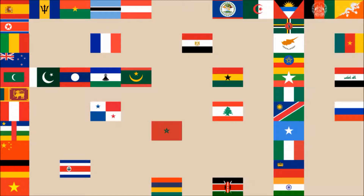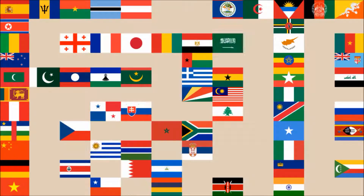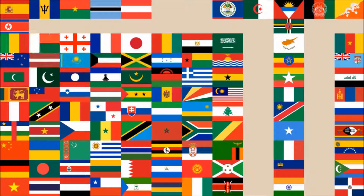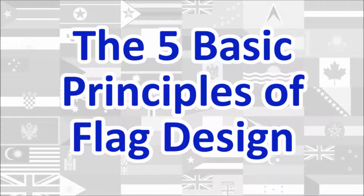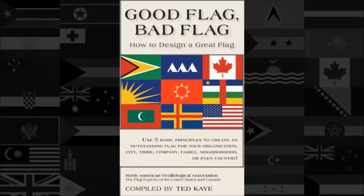Hi everyone, today we'll be reviewing the National Flag of the Solomon Islands. The review will be done using the five basic principles of flag design as outlined in the book Good Flag, Bad Flag, written by Ted Kay and published by the North American Vexillological Association.